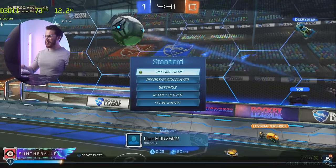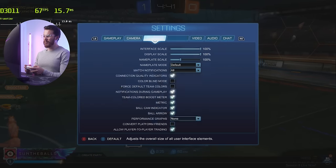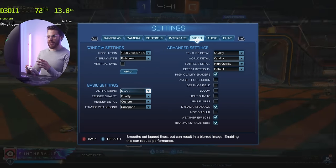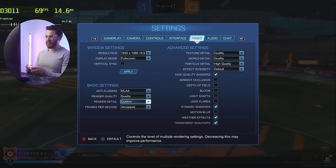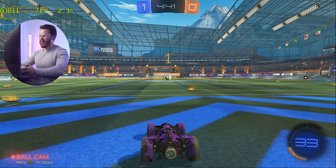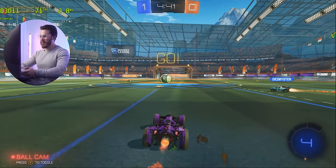In Rocket League with MLAA anti-aliasing, Render Detail set to quality on a custom preset, we're getting around 70 FPS. This game runs quite well on this system.